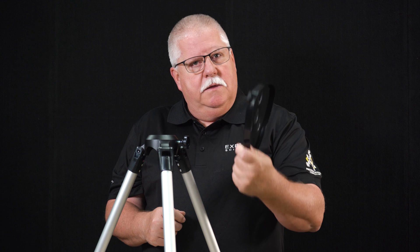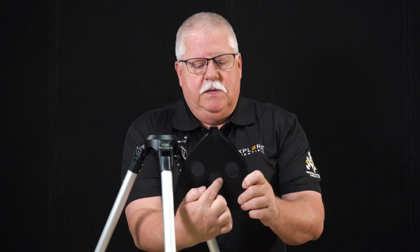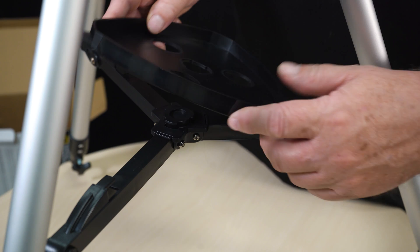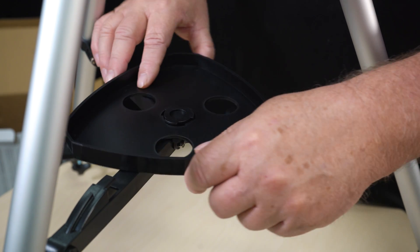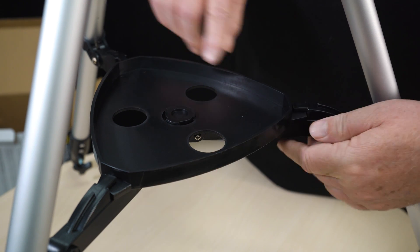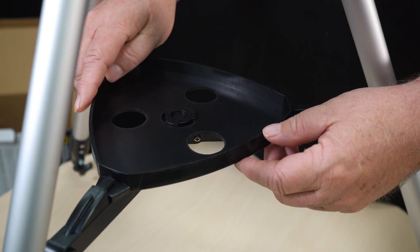I'm going to take the accessories tray spreader bar piece. Align the notches so the tray goes down onto the pieces of the tripod and simply turn it and snap it to lock the pieces into place. Now the tray will not come out.